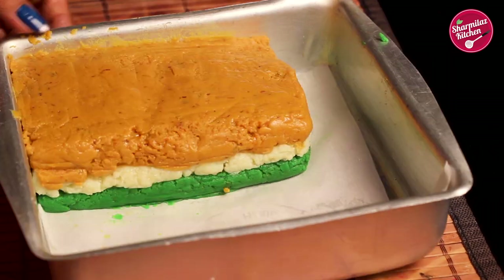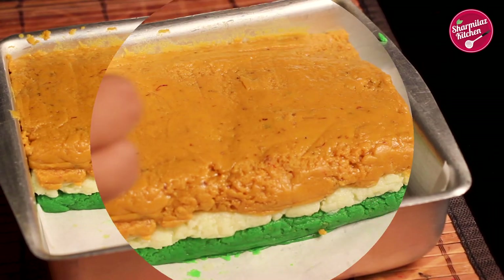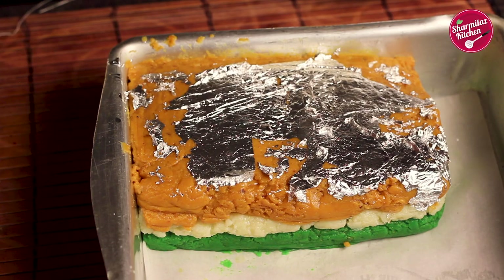As soon as the mixture cools down, the barfi will be settled. Now I am going to be adding silver vark — it's totally optional, but I'm using it to make the barfi more elegant. Now let the mixture cool down completely, after which we will cut it into pieces.